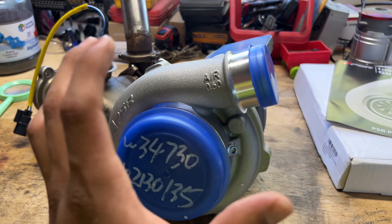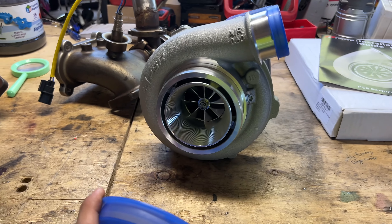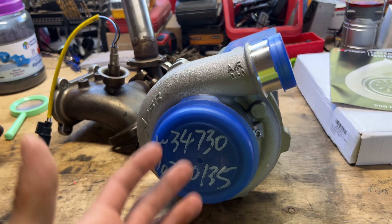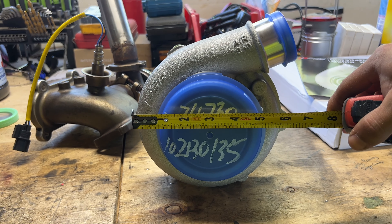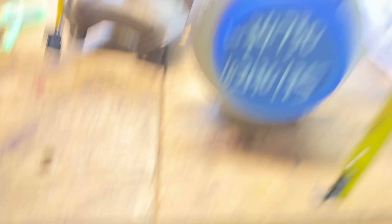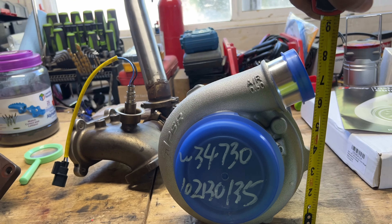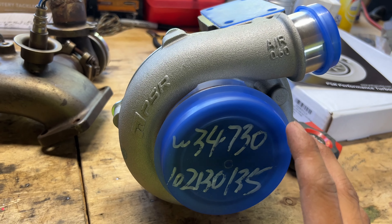The turbo I decided to go with is a Pulsar 3071 with a T51R mod. This turbo is really small — it's big but it's small if that makes sense. The reason I went with a small turbo is because they spool a lot faster than big turbos, and I don't plan on making a lot of power with my Civic due to the transmission — third and fourth are always a weak link.